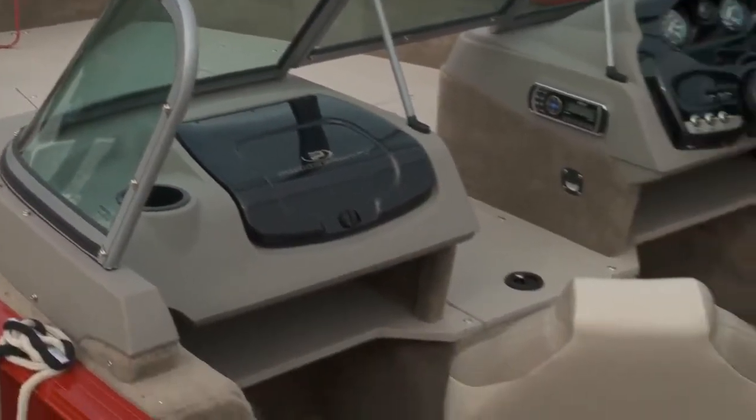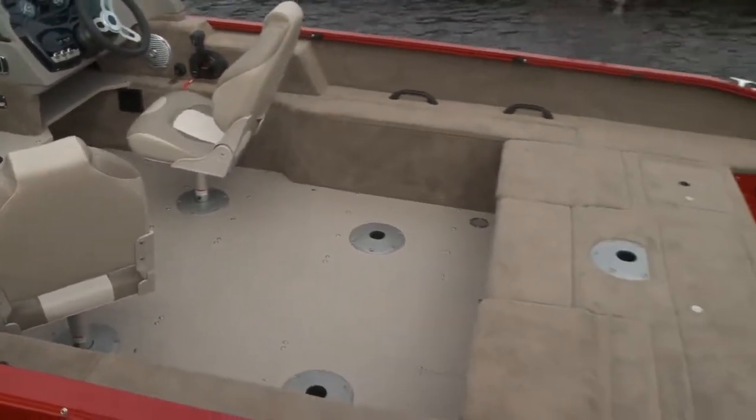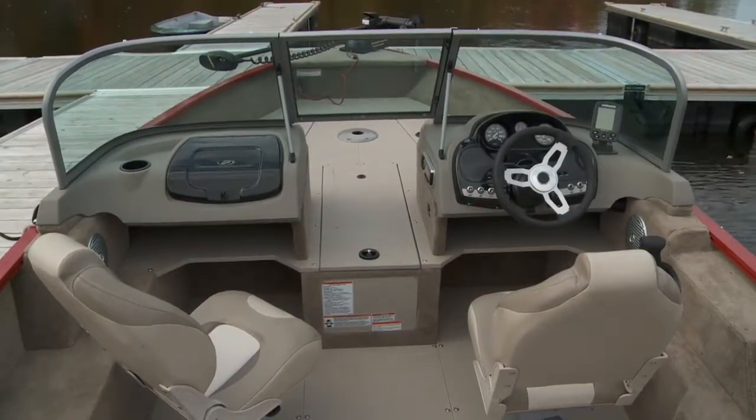The Expedition 200 shares the same beam as its smaller brethren, but it's the added length that really expands on this boat. A pair of fishing chairs is standard on the 200, which can be moved throughout the boat to customize your fishing setup.